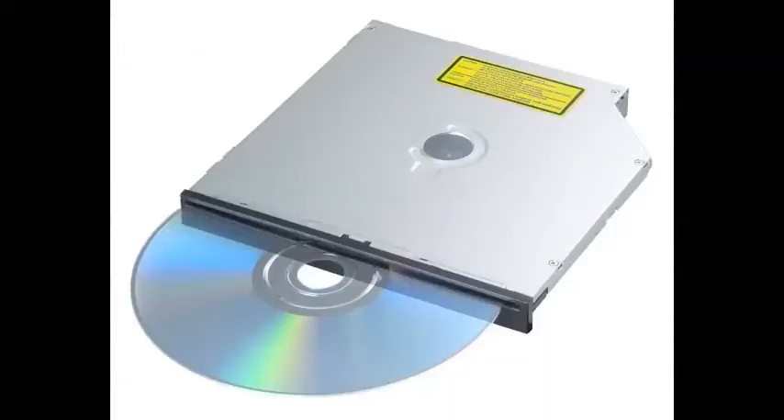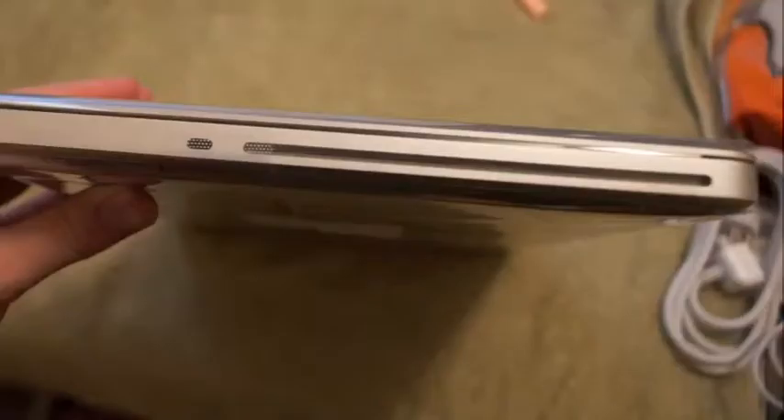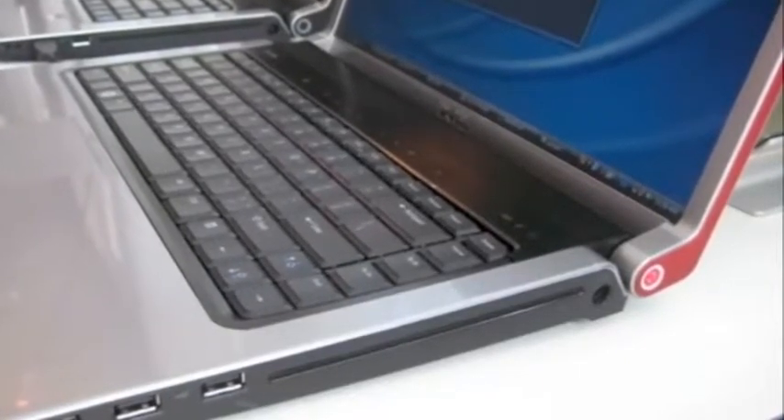Now the newer thing is slot-loaded CD and DVD drives. It's not really new for Apple — most Apples have a slot-loaded drive — but more high-end laptops and some newer models, even some of the thinner netbook-type models, have a slot-loaded CD and DVD drive, which you see here.